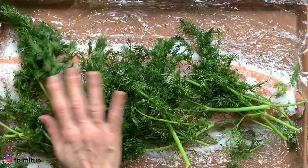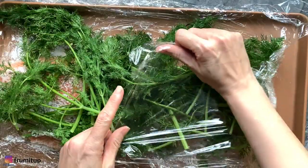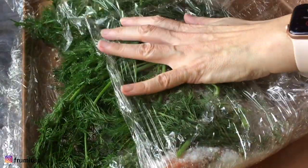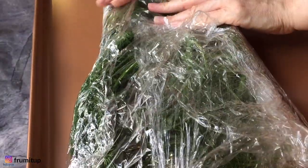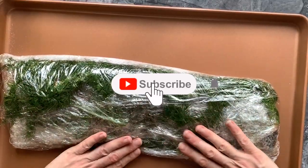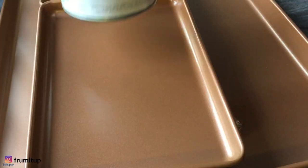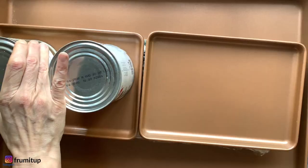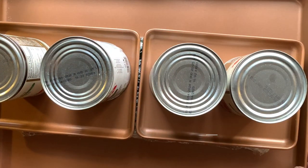Wrap your gravlax salmon tightly in the plastic wrap — start by the sides, then the bottom, then the top — and make sure that everything is secured. You can add weight at this point. I use large tomato cans, but you can use whatever is available to you.